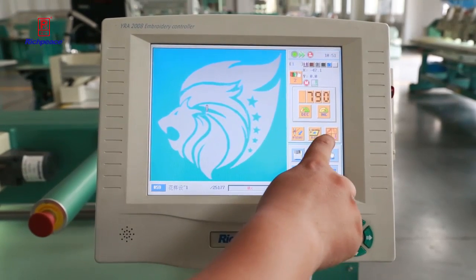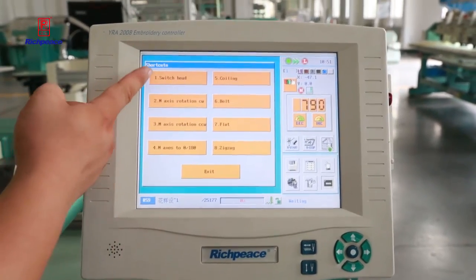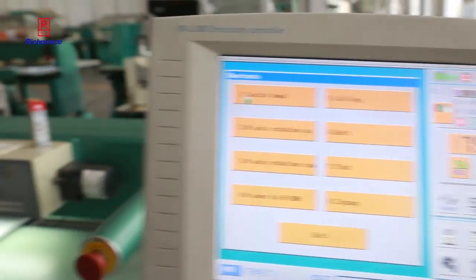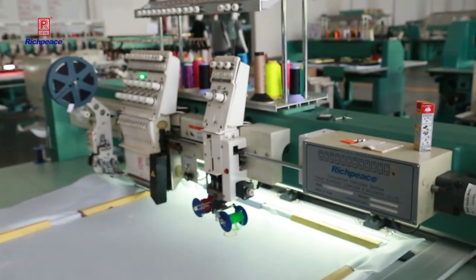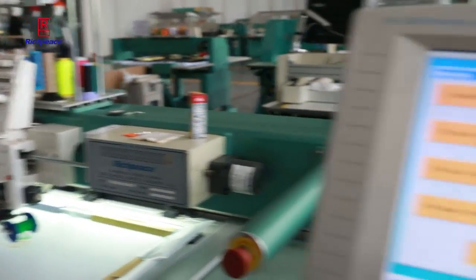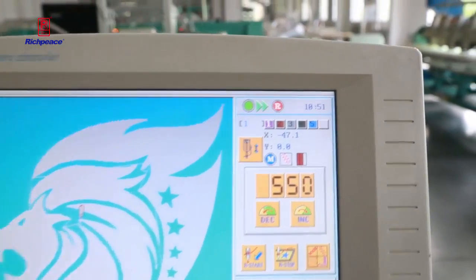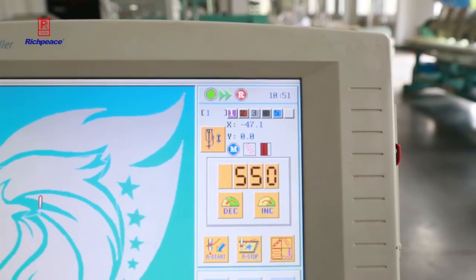Now we are moving to the mixed coiling head function. From this option, choose this one, and the machine automatically moves the frame to begin the coiling head. You can see here the label has changed. The 'R' means right — the right head is for the coiling head.